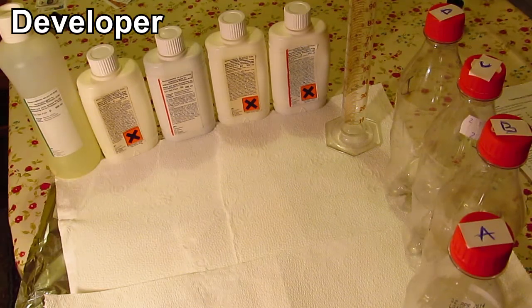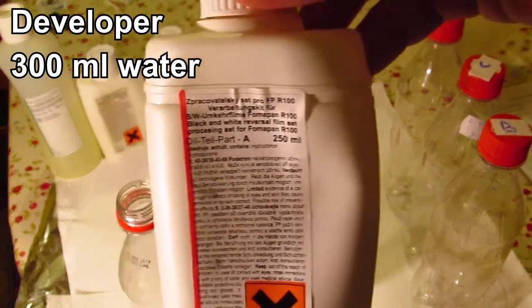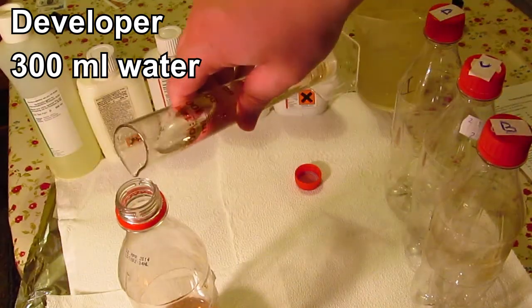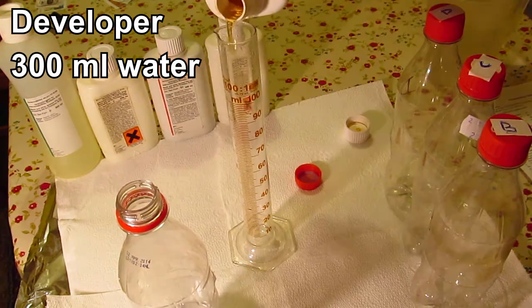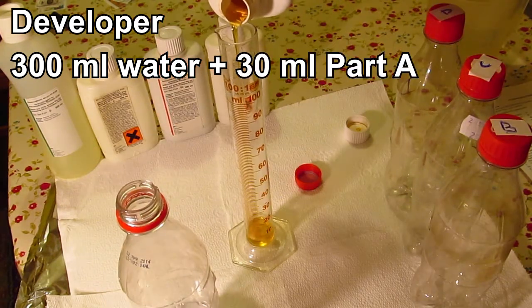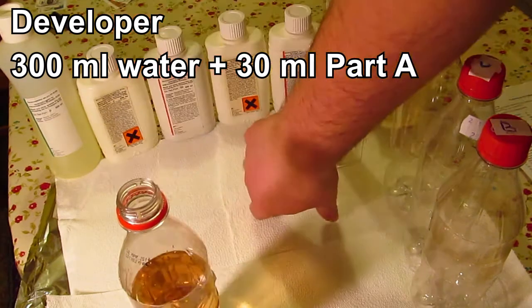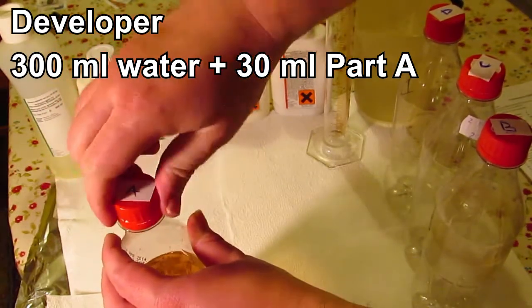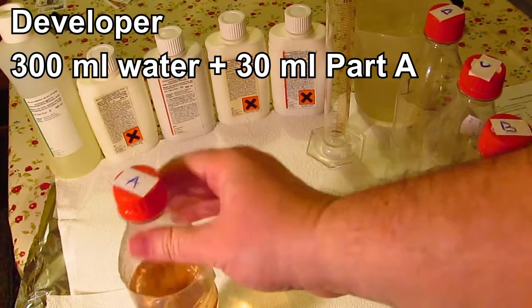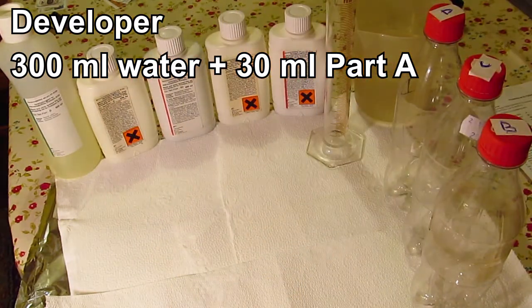Now I'm going to mix the chemicals for developing this film. The first one is developer A. We're going to prepare a working solution for just one roll — that's 330 milliliters total. We add 300 milliliters of water and 30 milliliters of developer A. And that's it — this is solution A, developer A. It's quite a nice color.